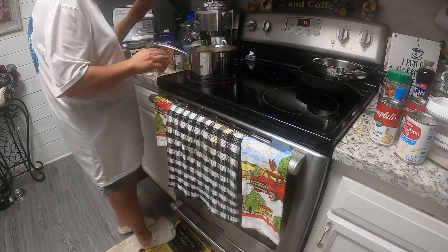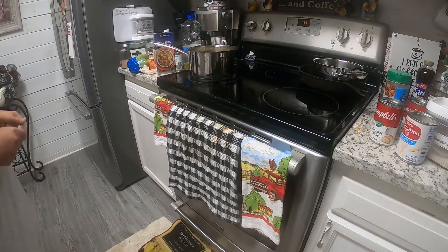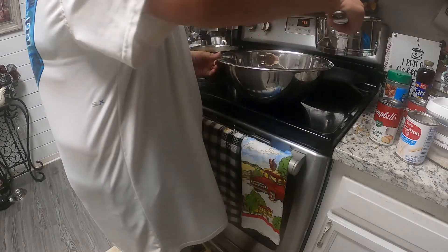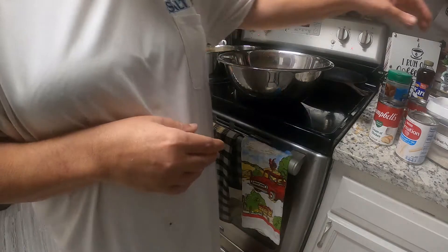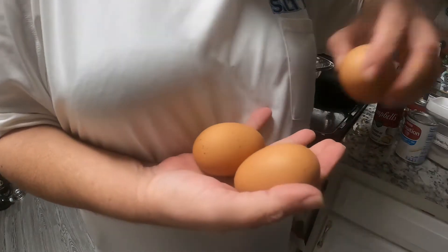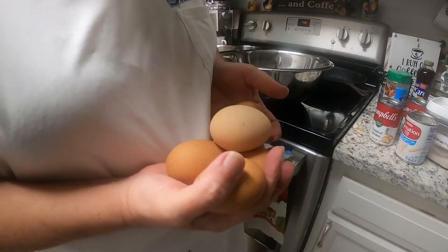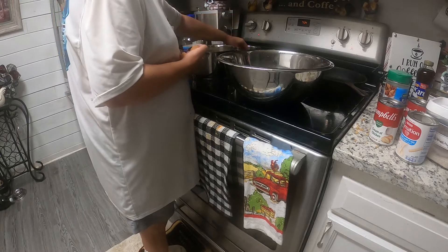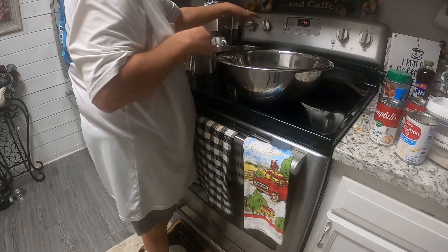Now I'm gonna let this boil. Okay, now we're gonna make our cornbread — homemade cornbread for our dressing. I'm gonna go ahead, I have a boiler here and I'm gonna get my eggs — my fresh eggs — boiling. That's three, four... I'm putting five eggs. Get them boiling.